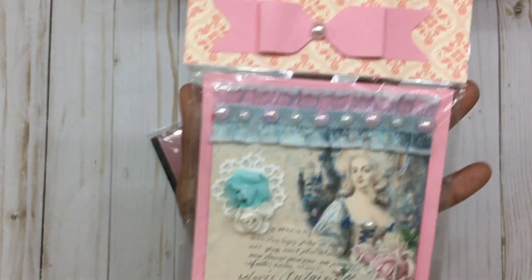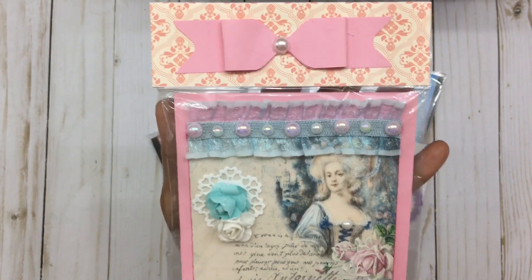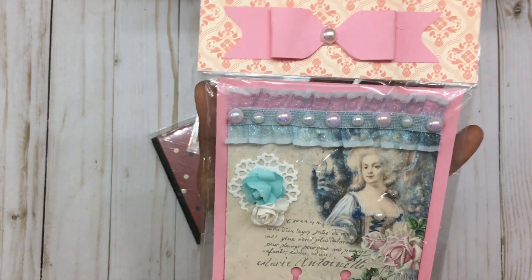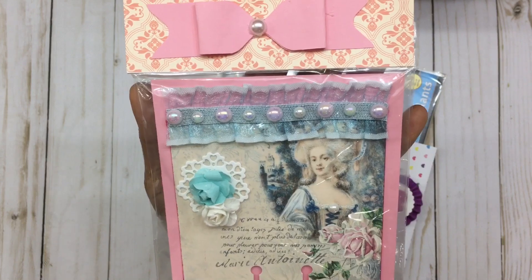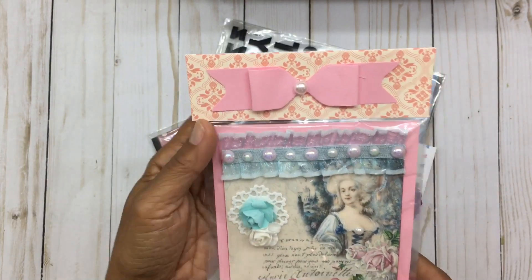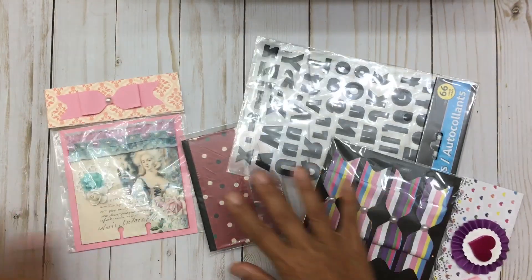I can't wait to add this to my collection. Look at her packaging — how am I ever going to get this out of here? I'm not going to want to destroy this packaging; it's just so pretty. I love the colors, look at those flowers. She's even added lace and flat back pearls — so gorgeous. Love that. Thank you so much, Miriam, this is just beautiful.